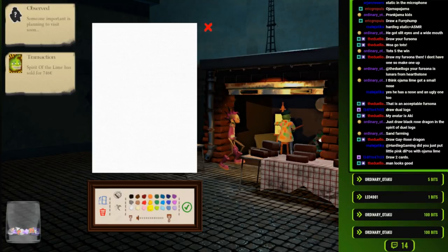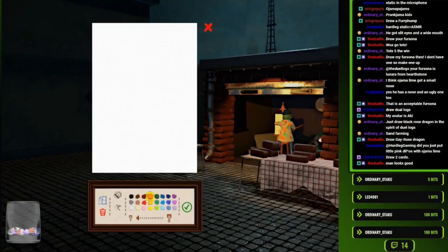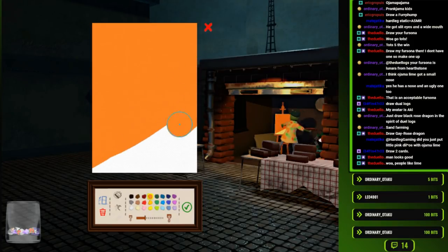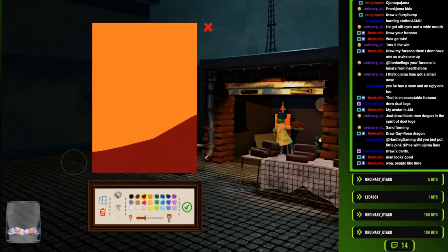Draw a kitty! Someone said draw a kitty. Let's get a kitty cat in here. Of course, we needed a background - you don't just draw on white. There we go. I'm upping my game.